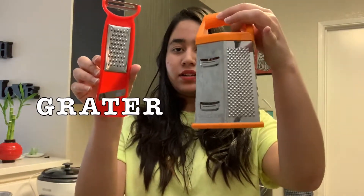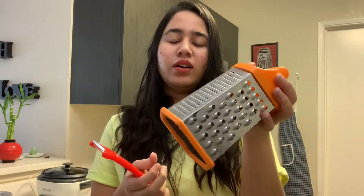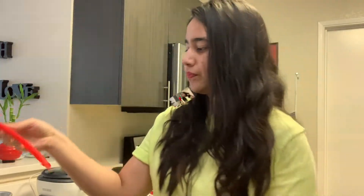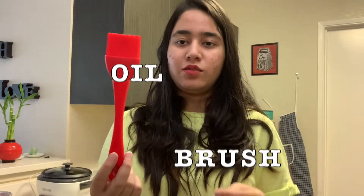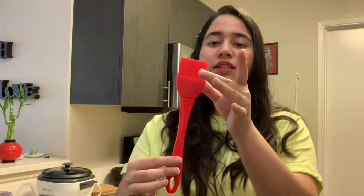Next is the grater — I've used it for a long time. After that, this is a pastry brush. I use it a lot because it is very convenient for spreading oil or wheat evenly. It is easy to wash as well.